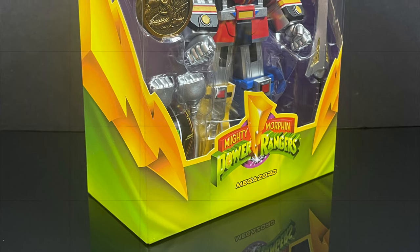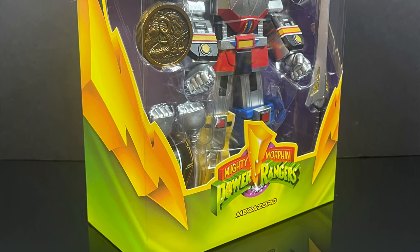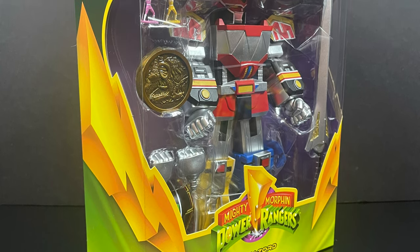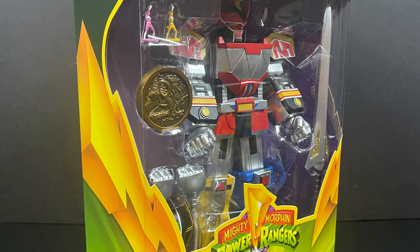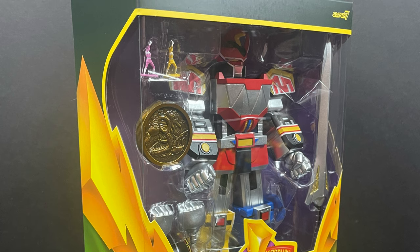Man oh man, was that exciting back in the day on Fox Kids. But in the meantime, this is going to be an absolute blast. Sit back, relax, grab yourself a nice hot cup of coffee. This is an early look at the brand new, straight from Super 7's MMPR Ultimates - the Megazord.